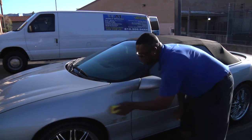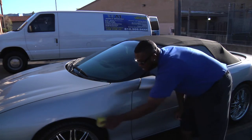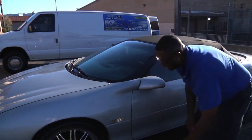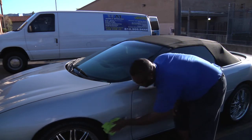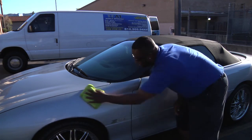You don't have to press down hard on this at all — you don't want to do that. You just want to give it a light little circular motion to get that out. And in the same way, you'll use the microfiber towel and wipe that. And as you can see, those water spots that were there are no longer there.